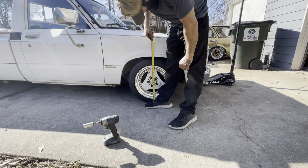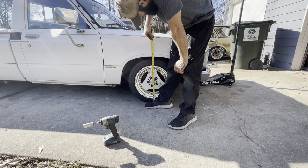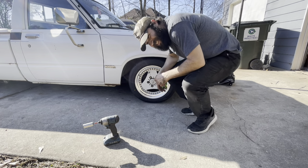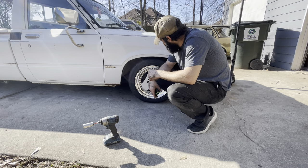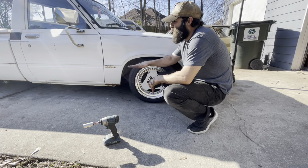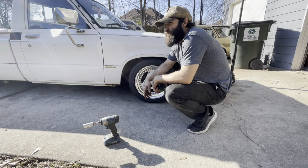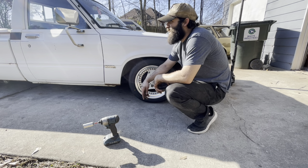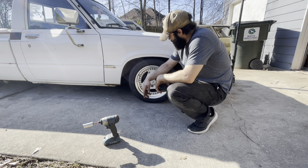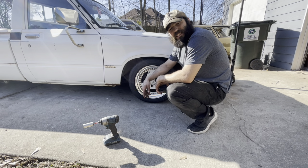We are one whole inch lower. That was a lot of work to only be one inch lower. That being said, she'll probably settle after driving around a little bit. I'm skunked, I'm over it today, so I don't think we're going to get to anything else - just going to go crash on the couch.